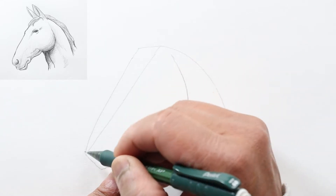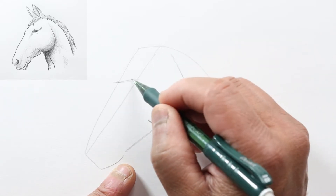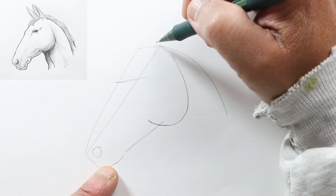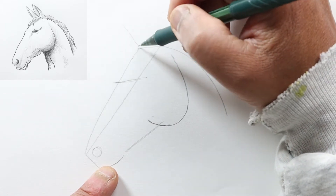From this line, let's draw another horizontal line, and this will mark his eyes. Here let's draw a circle for his nostril, and up here will be his ears — one here and another here.